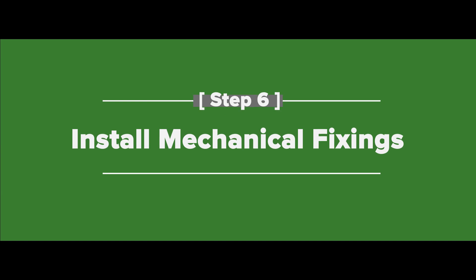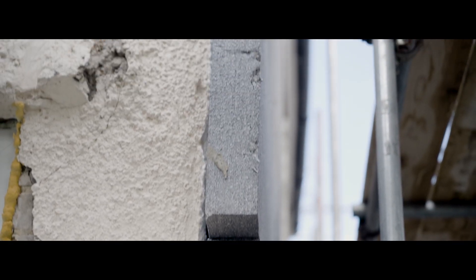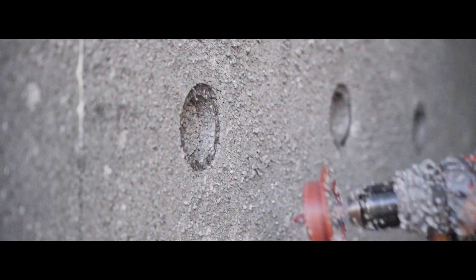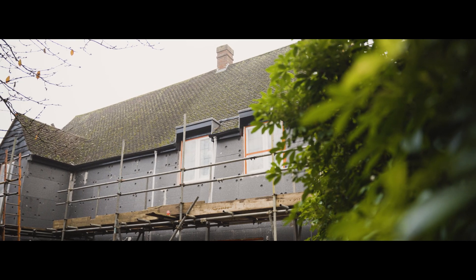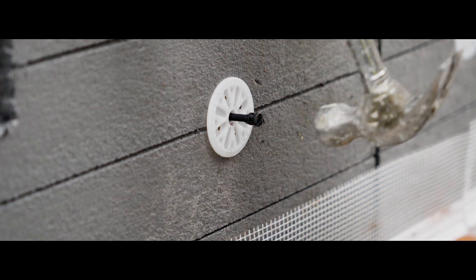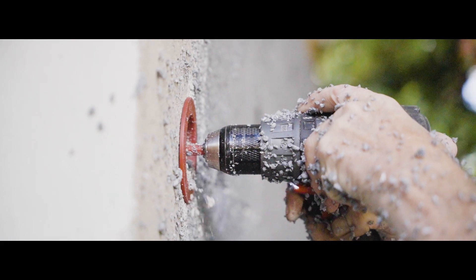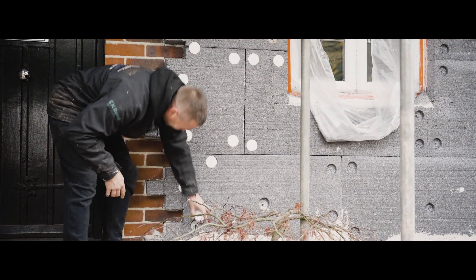Step six: mechanical fixings. Once the adhesive has been left to dry for a couple of days, begin drilling the mechanical fixings. All insulation systems require the use of mechanical fixings, which help make the system completely secure. We recommend installing five fixings per board or seven per meter squared. Depending on the fixing used, they can either be hammered into place or driven straight into the insulation using a power tool. If you are using metal fixings, it's important to recess the fixing into the insulation board and insert a dowel cap.